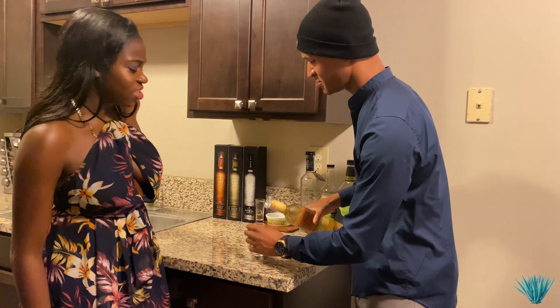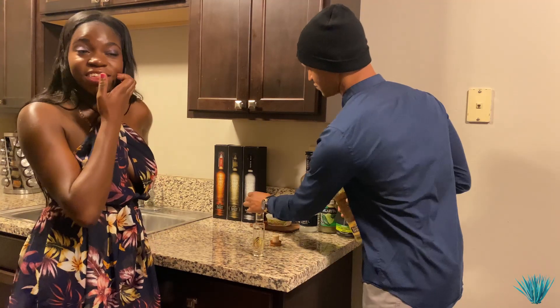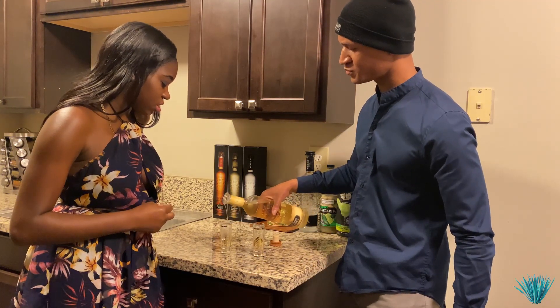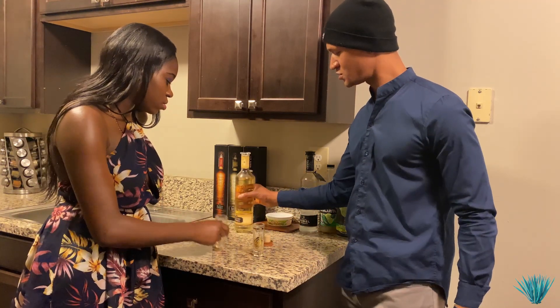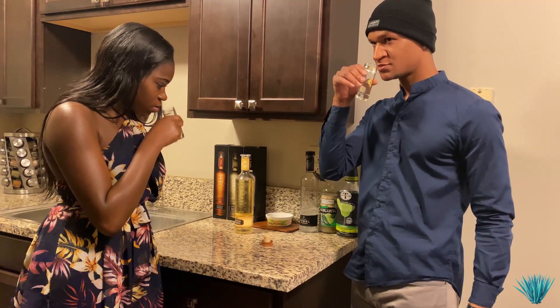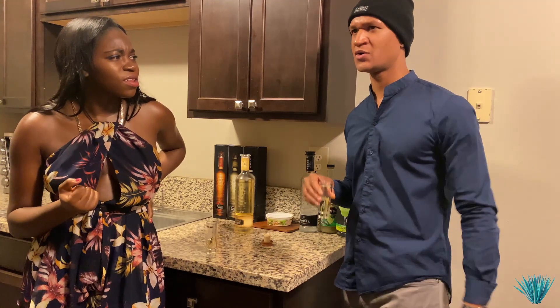Go ahead and pour it up and smell it. It smells fruity like it says for sure, I can definitely smell it. It's super sweet, fruity smell like it says for sure. I definitely smell caramel in there, vanilla. I'm getting a little oak.